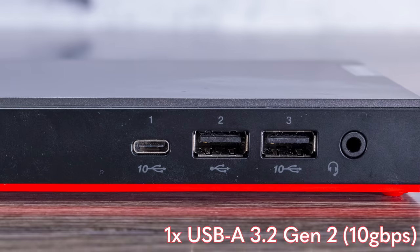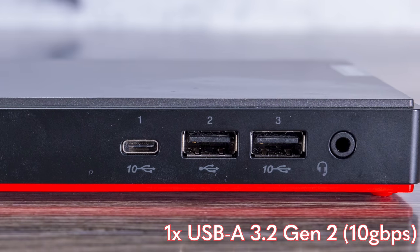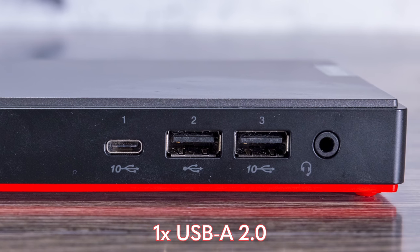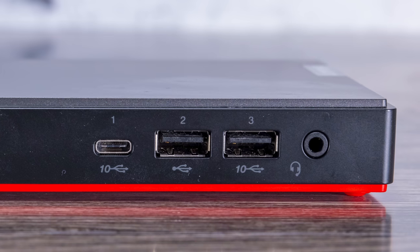Lenovo units don't use blue USB ports, but they do label them, so I think that's okay. There's another Type-A port that is also 10 gigabits per second, and then a third USB port that's also Type-A — but this one is only USB 2, not even a 5 gigabit Gen 1 port.